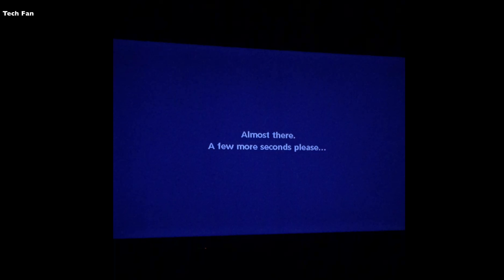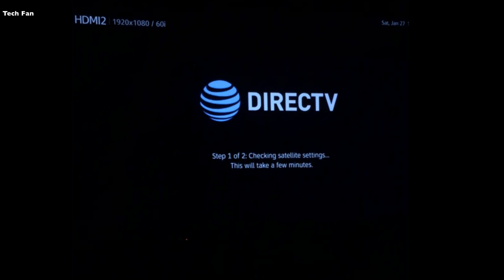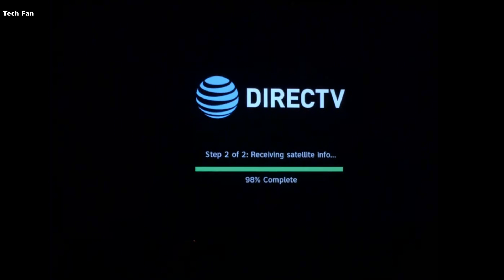After it completes the download, it will say 'almost there, a few more seconds please,' then it will say 'running receiver self-check,' which won't take that long. The next step you'll see is step one of two: checking satellite settings, which will take a few minutes. Then you'll see step two of two — here it's at 98% complete.